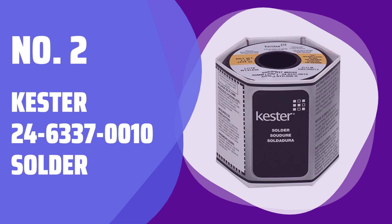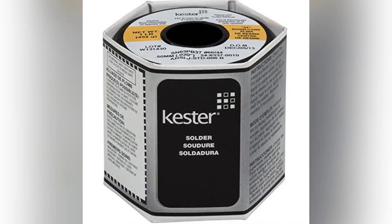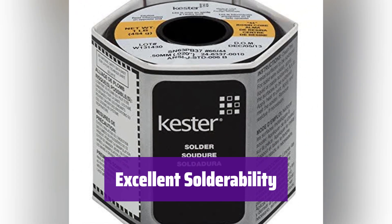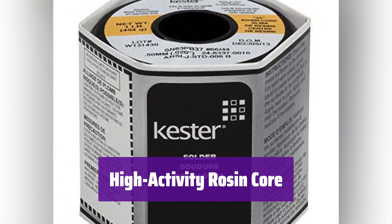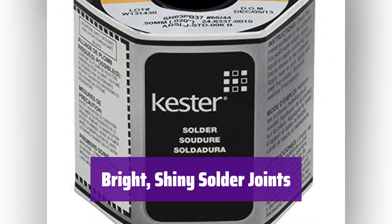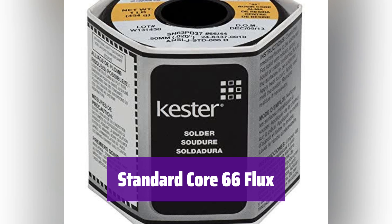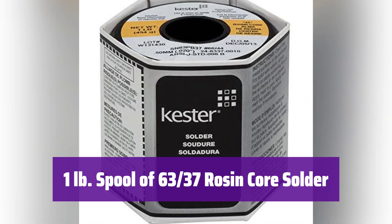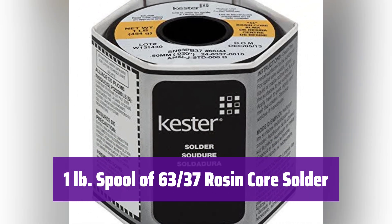Number 2: Kester 24-6337-0010 Solder. It has been the industry standard for decades, providing reliable performance for various applications. Its consistent quality makes it a go-to choice for professionals. It boasts excellent solderability across a wide range of metallizations, ensuring strong, reliable connections every time. The high-activity rosin core formulation ensures smooth, efficient soldering, leading to superior results and less rework. After reflow, it leaves bright, shiny solder joints, indicating a high-quality connection and professional finish. It features a standard core 66 containing 3.3% flux, ensuring optimal wetting and minimizing the risk of defects. This one-pound spool provides a generous supply of 63-37 rosin core solder for all your projects.